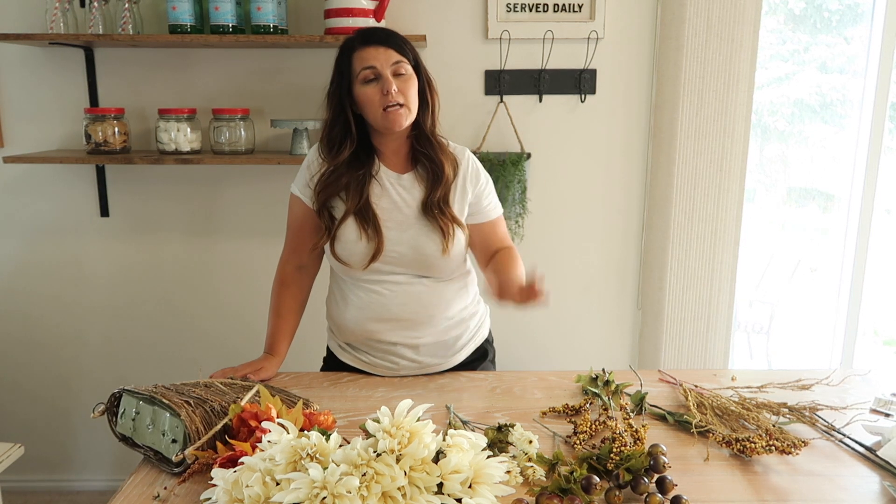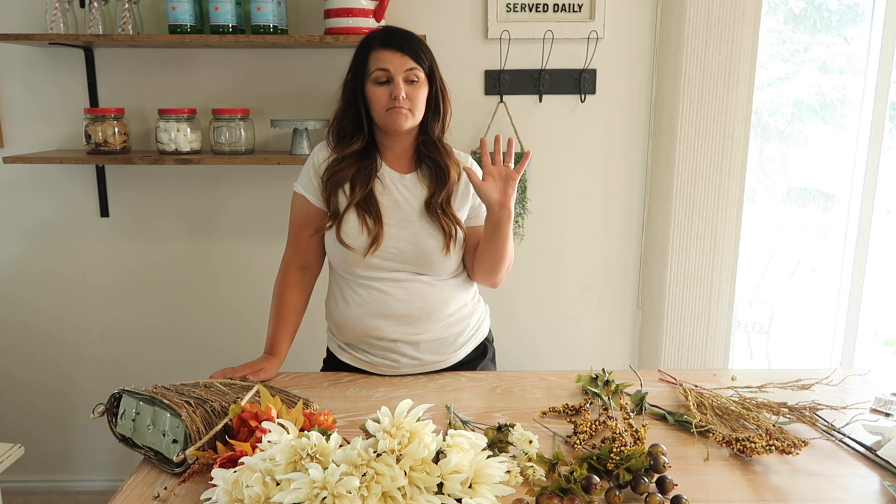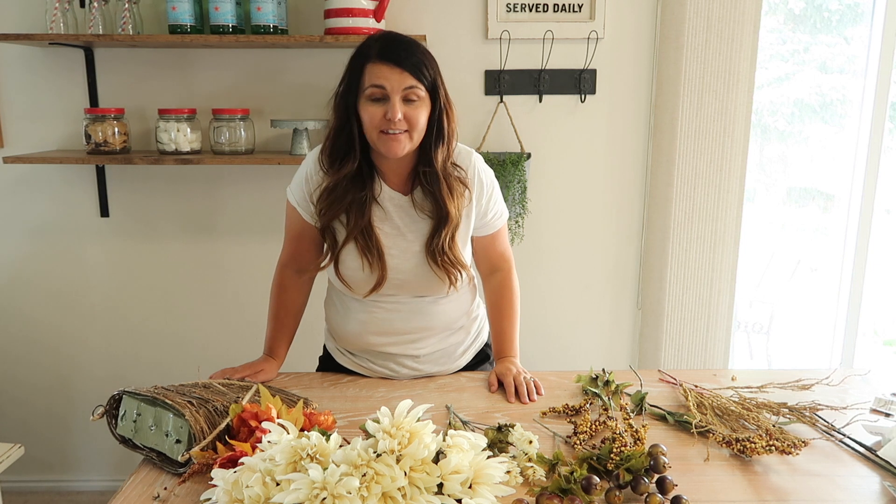Hey guys, welcome back to my channel. If you're new here, my name is Crystal, and I like to do lots of home decor, DIYs, and just a bunch of projects, and I like to share them with you.